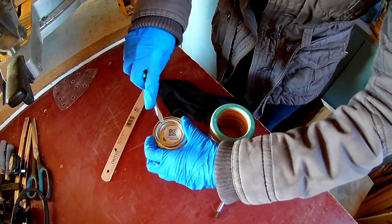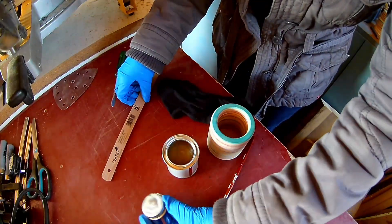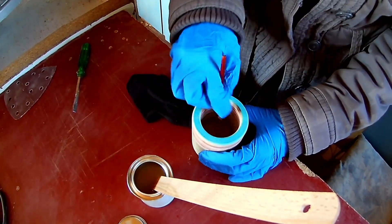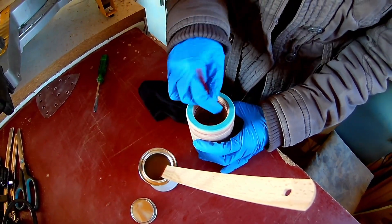To finish recycled skateboards, someone recommended me to use Osmo Hard Wax. It's easy to apply and I like how it looks at the end.